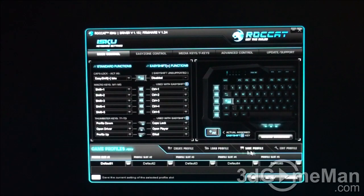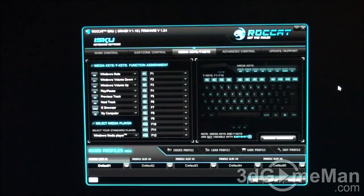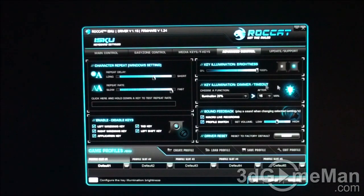On the right-hand side you have a macro manager with options to create profiles, load, save, and edit profiles, as well as profile slots. Within the Easy Zone control area of the software — which covers this part of the keyboard — you can assign all kinds of functions to these keys, and also assign secondary functions by holding down the Easy Shift Plus key. Within the media keys and function keys section, you can assign functionality to the media keys as well as function keys F1 through F12. Within the advanced control section, you've got character repeat options — repeat delay and repeat rate — as well as the ability to enable or disable specific keys such as the left Windows key, right Windows key, application key, tab key, and left Shift key.